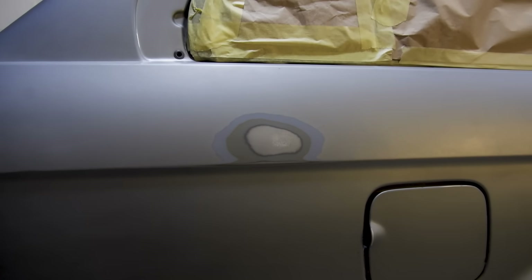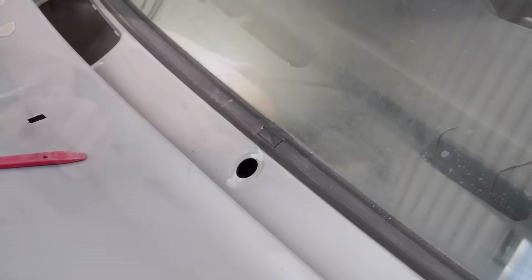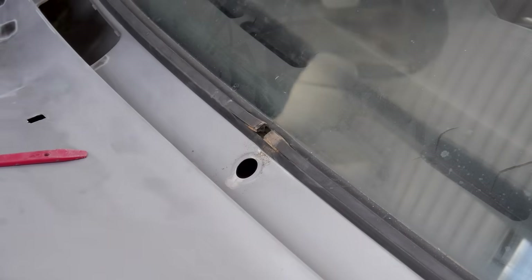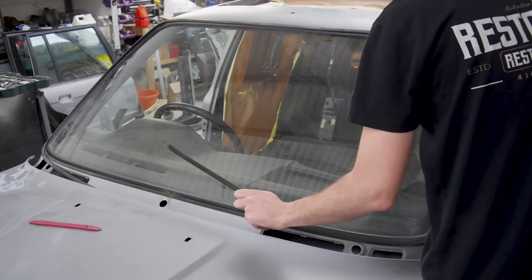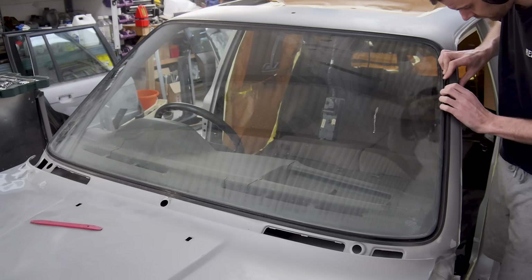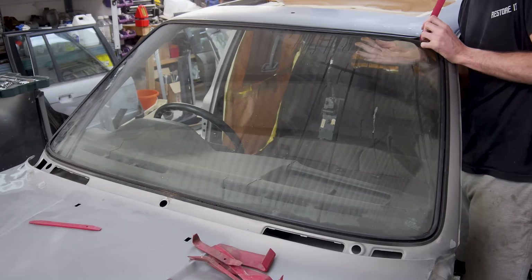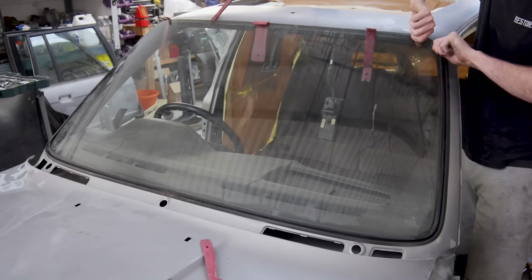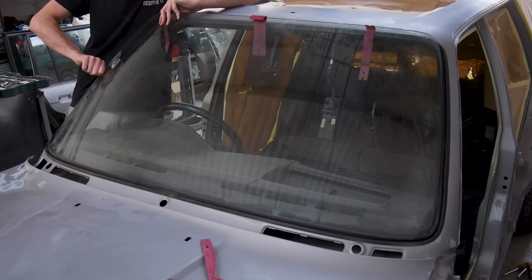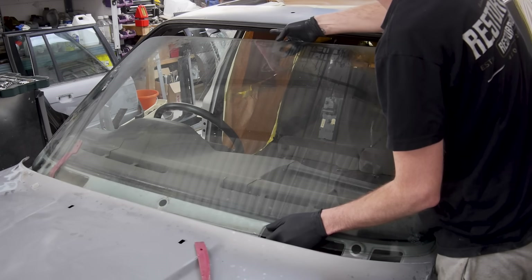Before I get back to the masking, I need to remove the windscreen. I've been putting this off because it's not fun, but I've just got to crack on without cracking it. Firstly, I need to remove the clip and the middle strip that keeps everything in place. With that gone, I can now loosen the seal around the glass and begin to lift it up and forward out of the frame. It's getting a bit stuck at the bottom, so I've used a bit of grease to help it on its way. This is definitely much safer with two people, as you watch me almost make a very expensive mistake.